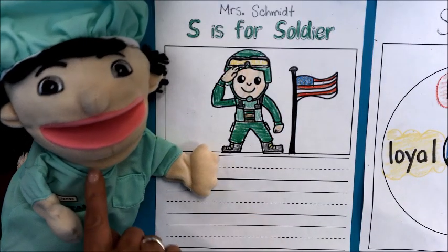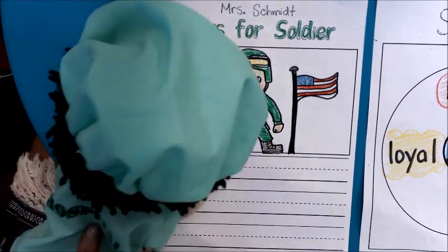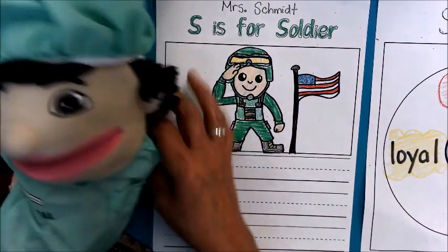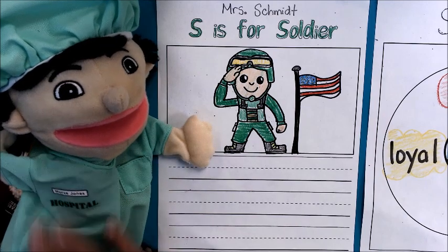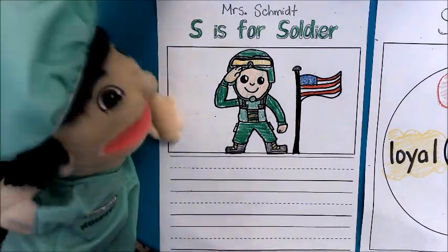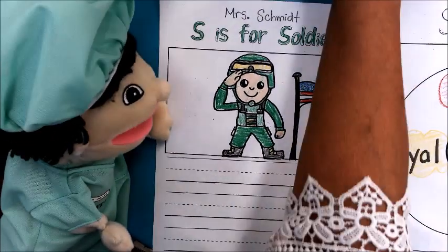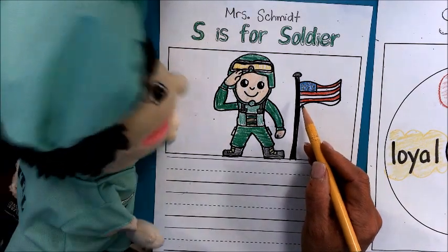Boys and girls, this is Nurse Jones. See right here, Nurse Jones. He works in a hospital — see that hospital? It says hospital on his back, and he's another great community helper who's going to help us. Thanks for joining us, Nurse Jones. I'm happy to be here. I drew a picture of a soldier with a little flag. That looks marvelous. I really like it.